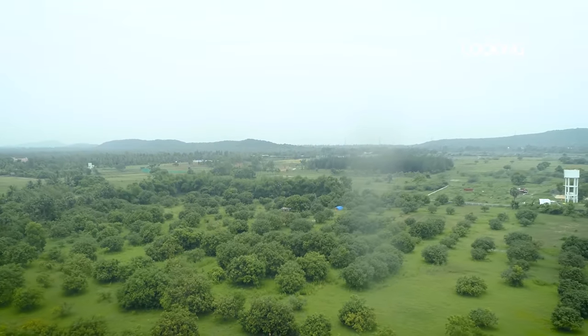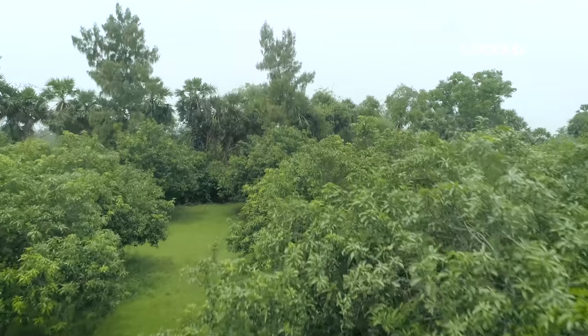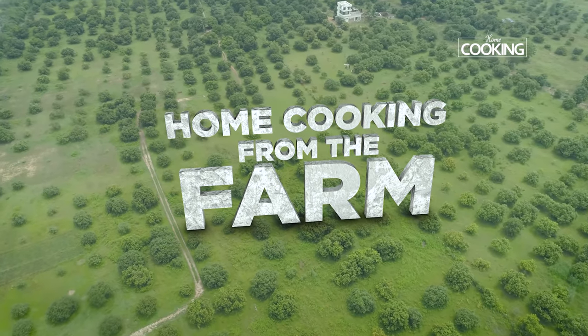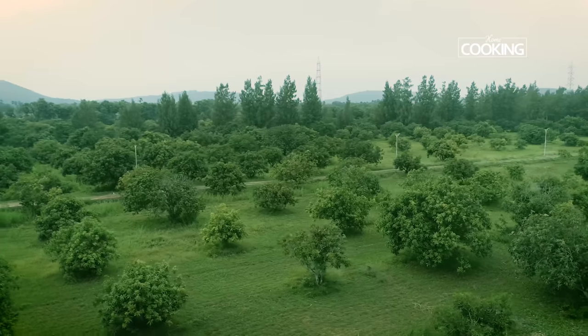Hello everyone, welcome to Home Cooking with me Hema Subramanian and we are here at the farm. You can see I am standing right under a mango tree — this is a beautiful 18 acre mango farm — and we are going to be doing something really, really exciting and special today. I can't wait to share it with you guys, let's take a look.